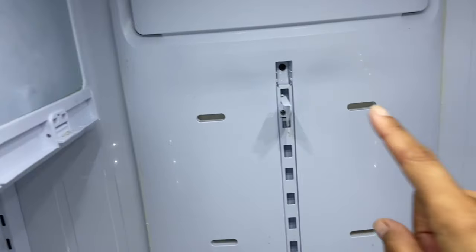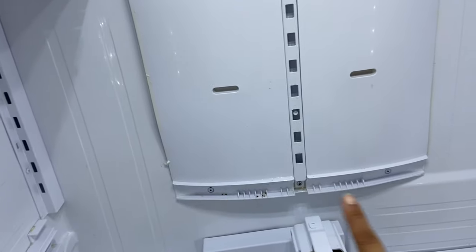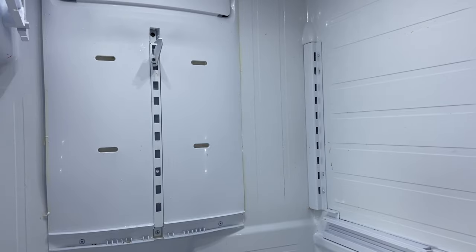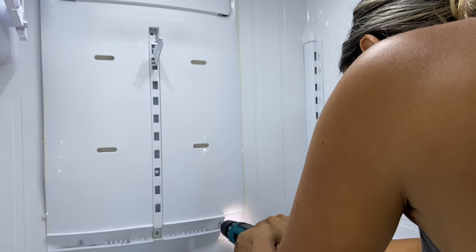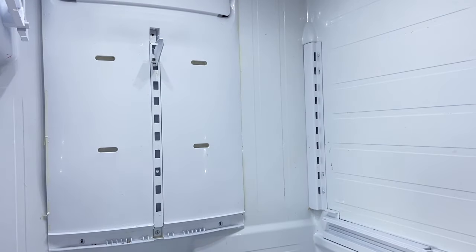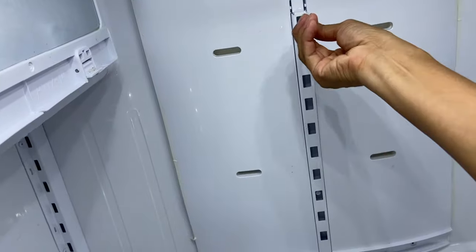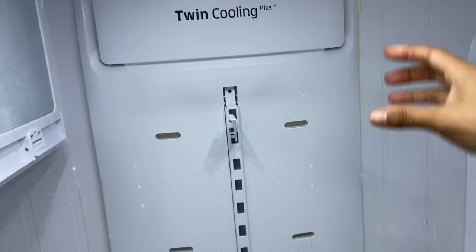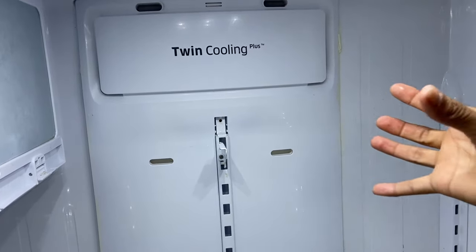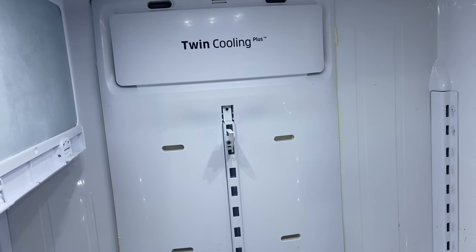The next step is to unscrew all the screws — there are actually four: one, two, three, and a fourth one right here. Now be very careful when you pull the panel out because there are wires connected from the fan to the back wall. Be very gentle when pulling it — don't just yank it out, as you can damage those wires.